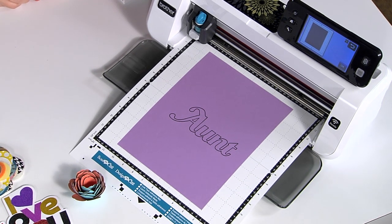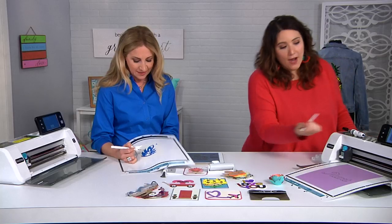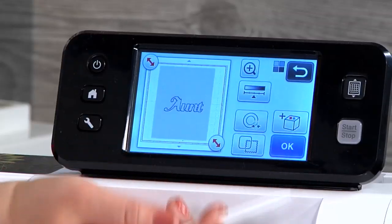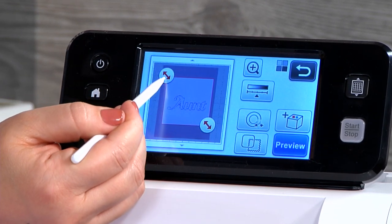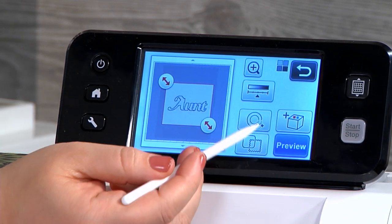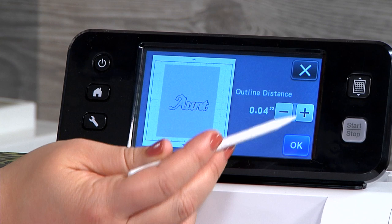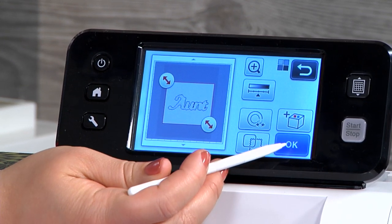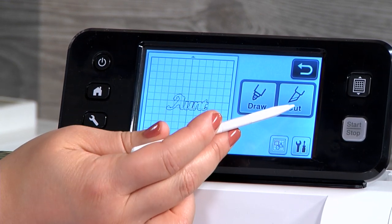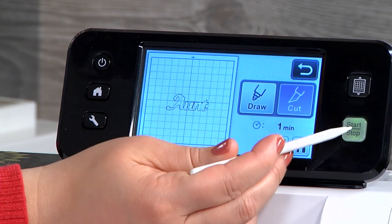One thing I like so much is it really allows you to relax and not have to use your crafting time to do tedious work. And you can actually do more because you're able to get it done faster, quicker, and easier — it makes you look like you really know what you're doing. I'm adding a small margin around here and then I'm just going to press cut and start.